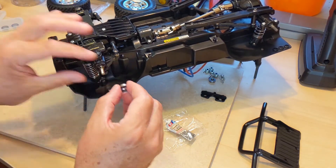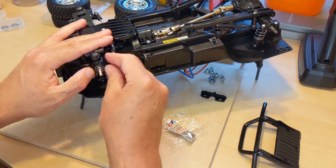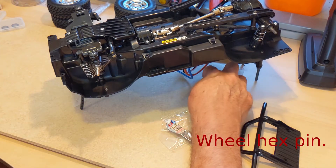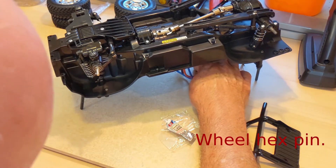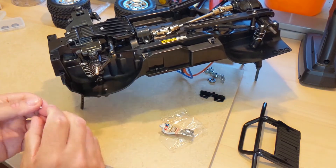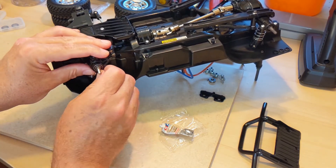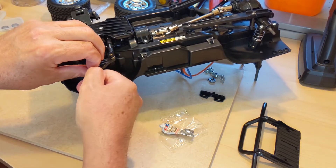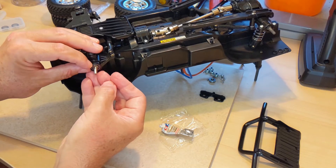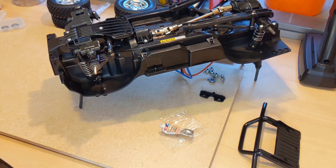So we put this on, then we put one of the rods in. I'm not sure if you can see this but there is a little hole through the axle here. There we go.